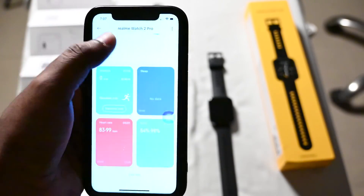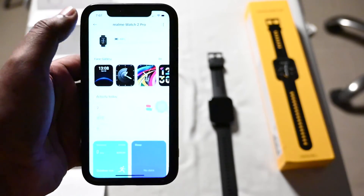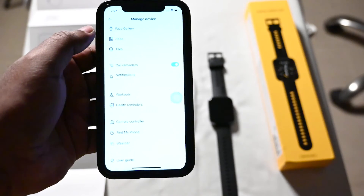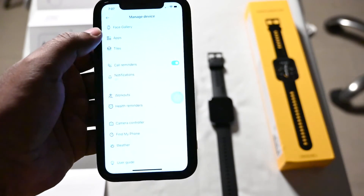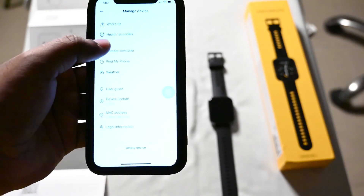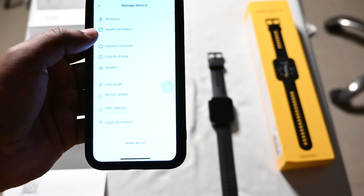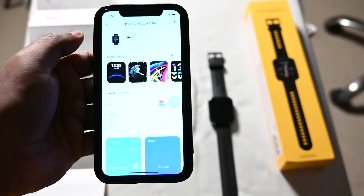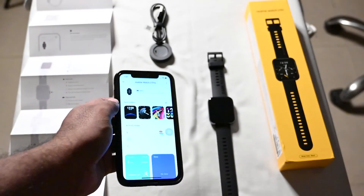You can always choose and remove tiles if they're not required. Clicking the dot button gives you other options such as the face gallery, apps, tiles, and all information about the watch.